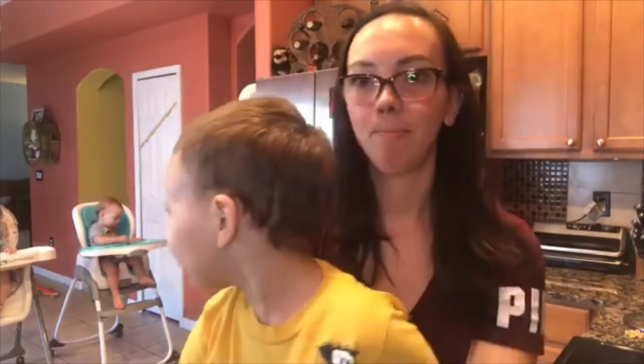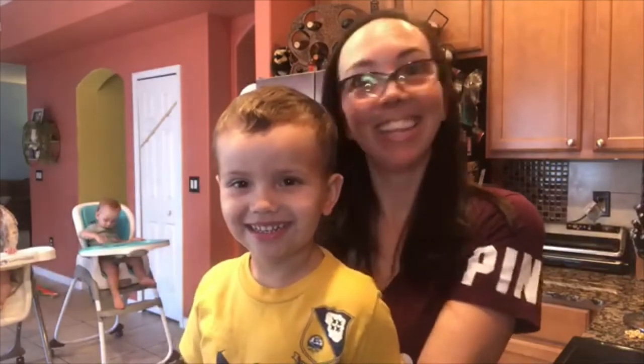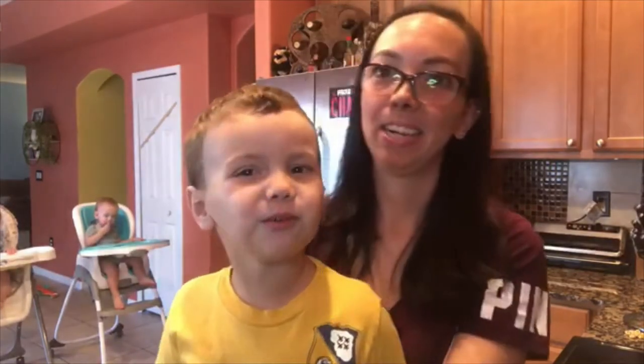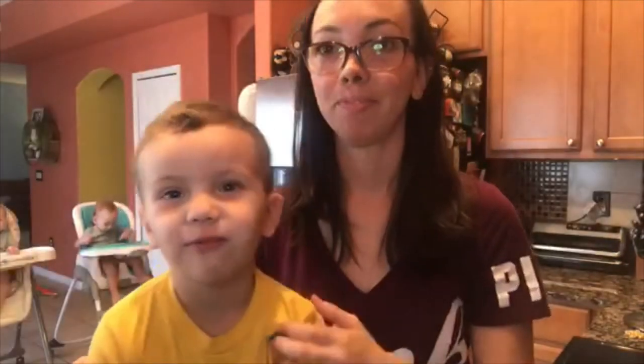Say hello everybody. Hello everybody. What are we making today? Um, sausage! That's not what we're making! What are we making, Mom? We are making hot dog chili. Their babies are hot dog chili. You're a hot dog chili, everybody.